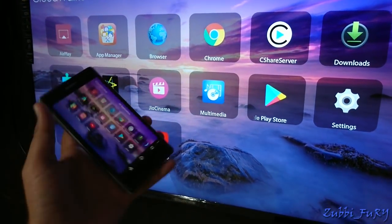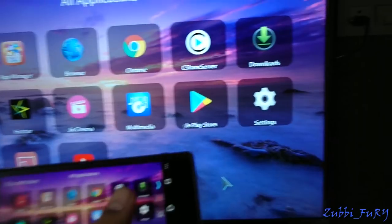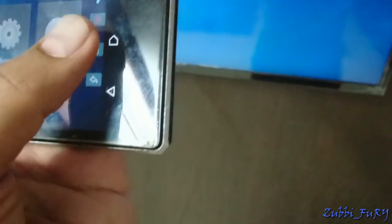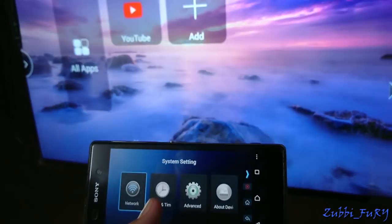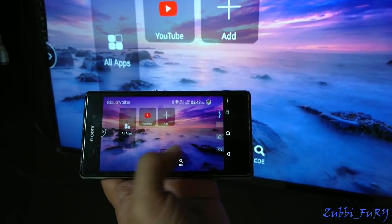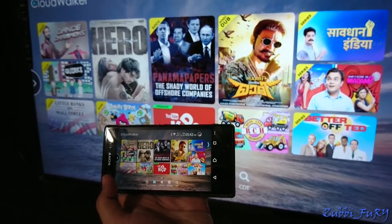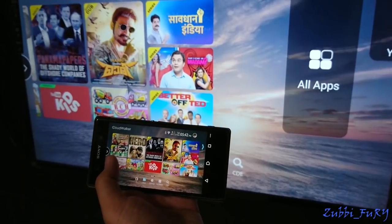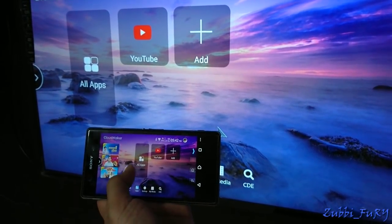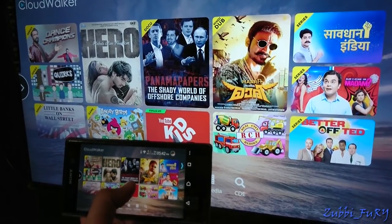The TV Mirror feature shows your TV screen on your mobile phone screen. Navigating through it using the app is pretty laggy. Overall, the mirroring feature doesn't work as well as you'd want — it really needs more work. That said, it's still one of the features available on this TV.